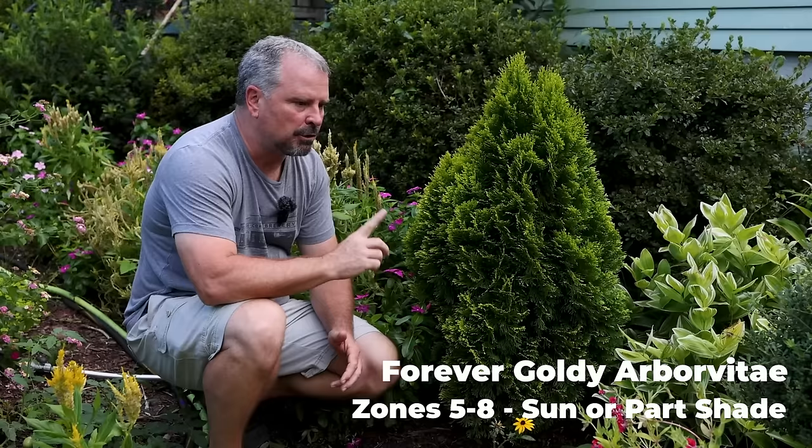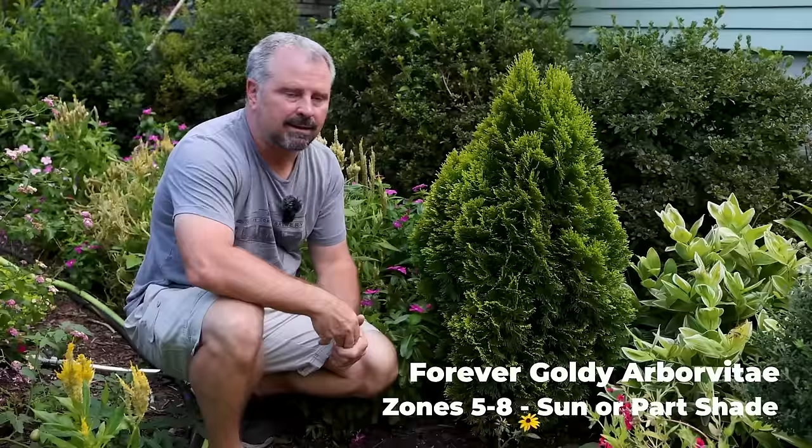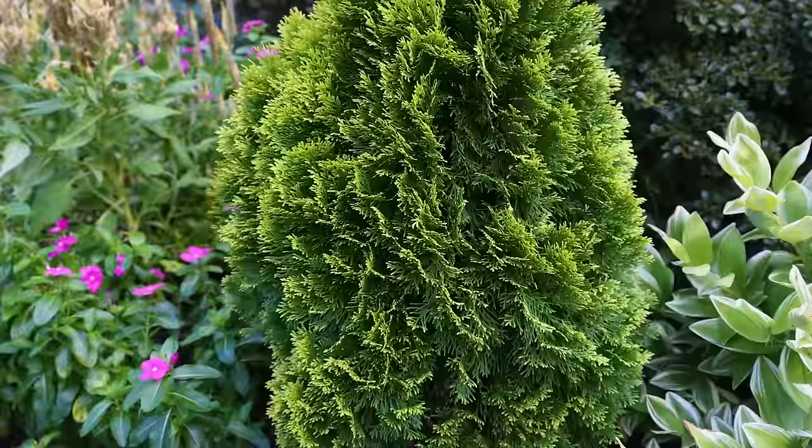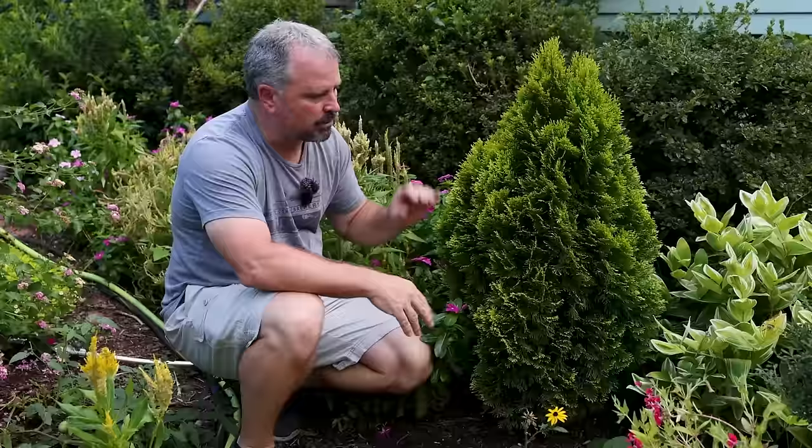Here's an arborvitae called Forever Goldie — this is Thuja plicata. I find these to be a bit more drought tolerant overall than Thuja occidentalis, which I see really struggling in the heat. Any Thuja plicata is a little more heat tolerant and drought tolerant. This one is listed on the tag for 10–12 feet in height and four to five feet in width — super narrow upright habit. My guess is pretty much every one of these upright conifers will get taller than the tag says, but you can keep it sheared if you want to maintain the 10-foot height range. Great for a corner of a foundation, with a bright pop of gold color.